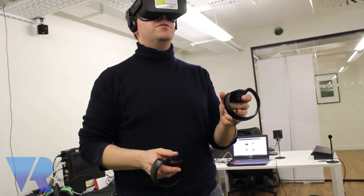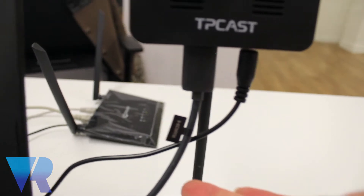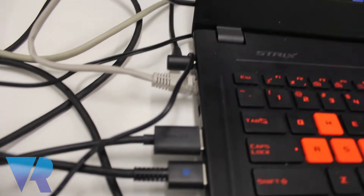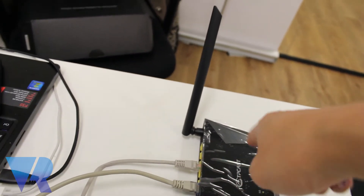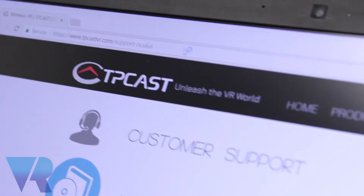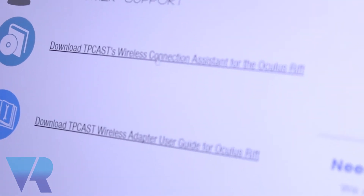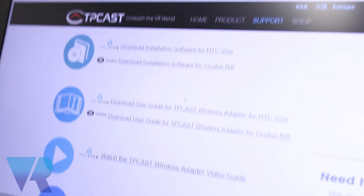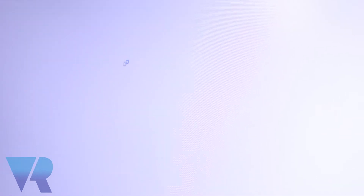Enjoying it — it's great, really good. The TP-Cast emitter has the power cable and is linked via HDMI to the laptop. We've got an ethernet cable connected to the router and an extra LAN connection to the internet which we need to run the Oculus. Like any hardware, you're going to have to download some software, so we're heading over to the website to download the TP-Cast Wireless Connection Assistant for the Oculus Rift.